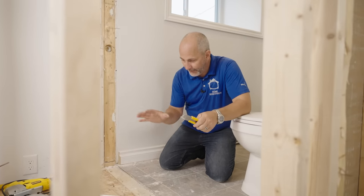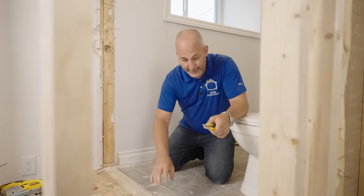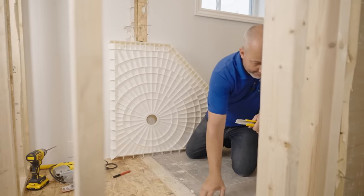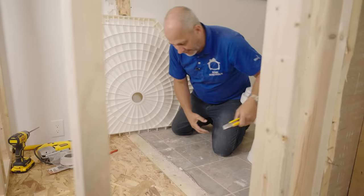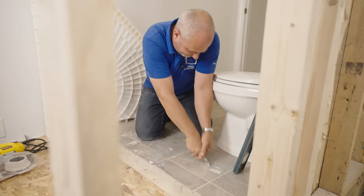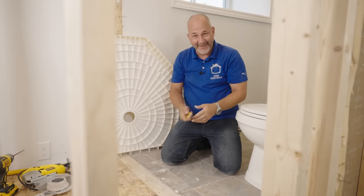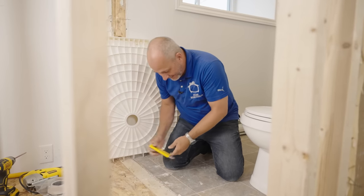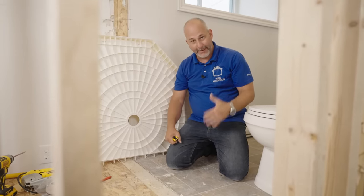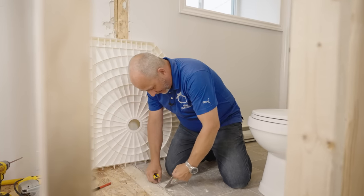First rule: you've got to have your subfloor deck clean and ready to go. That means this flooring is in the way and it's glued down — there's two layers even. I'm probably going to just add some floor leveler and then put on my next floor because peeling all this flooring off is a real pain.